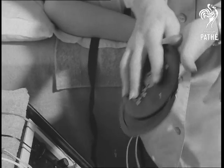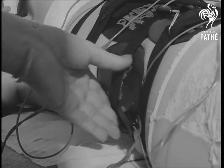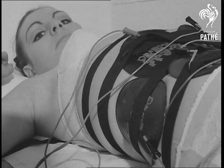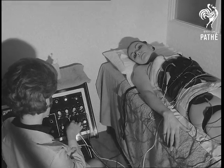A physiotechnologist decides where madam could afford to shed unwanted inches. On to the appropriate places go the conductor pads, which lead to what is described as a highly sophisticated black box. The patient relaxes until that black box gets crackling.